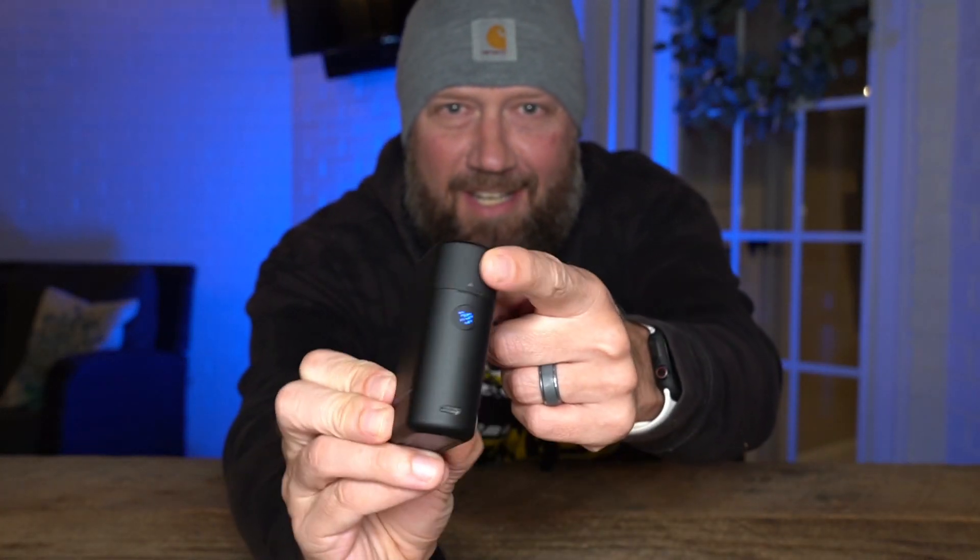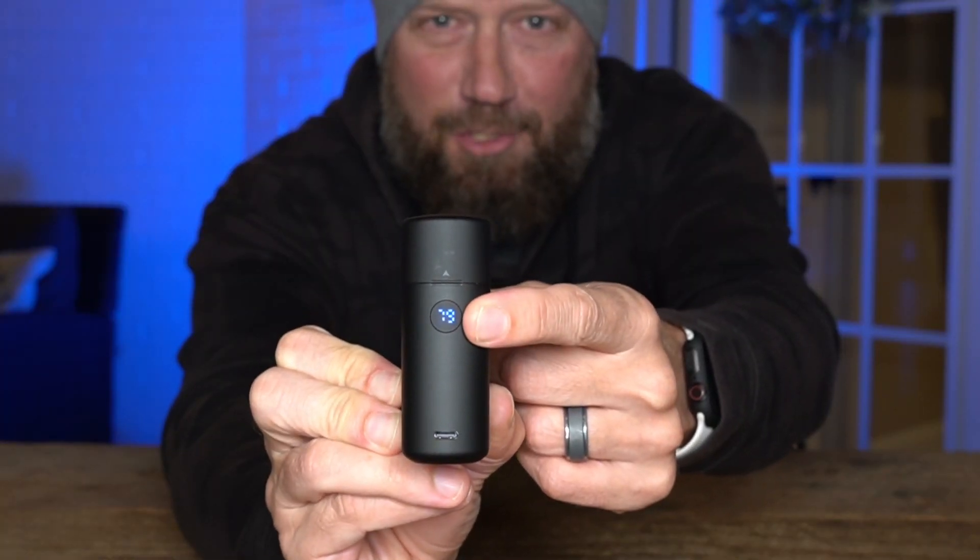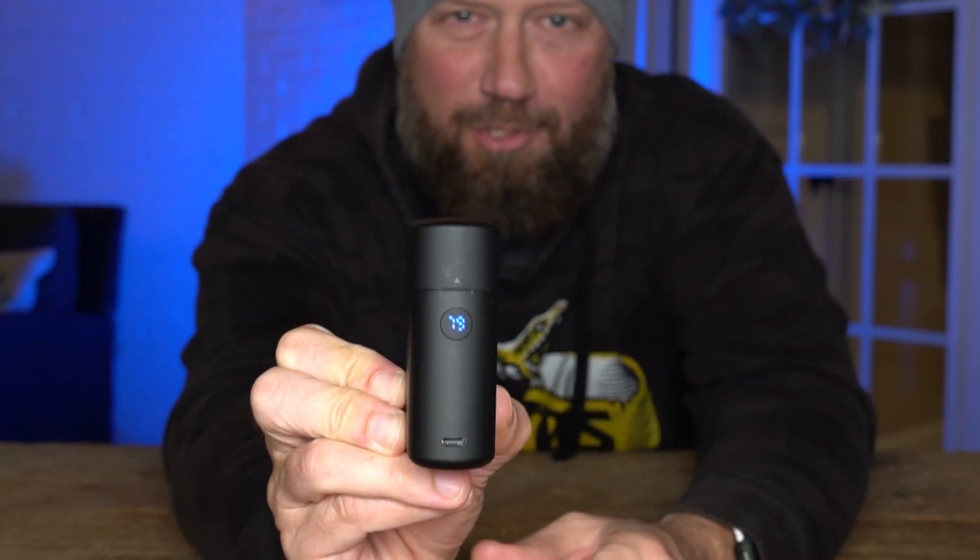There it is with the charging case, and you can see it has a little digital display that actually shows you your battery level. The previous version had a 3500 milliamp hour battery; this one has a 5000 milliamp hour battery. It is directly chargeable via USB-C, and you can also use this as an external battery to charge a cell phone if you wanted to.